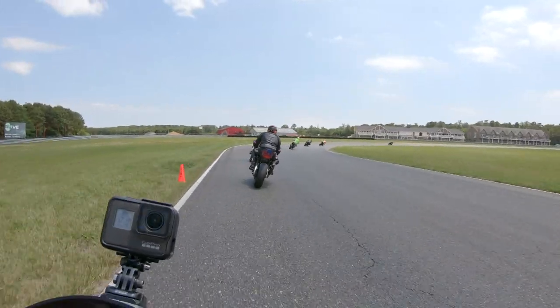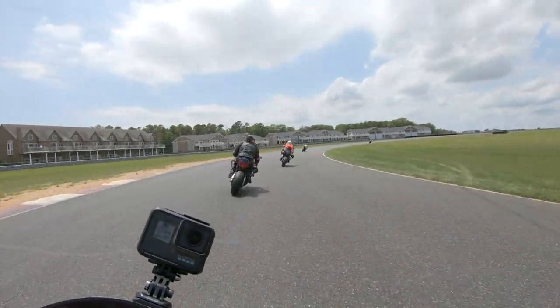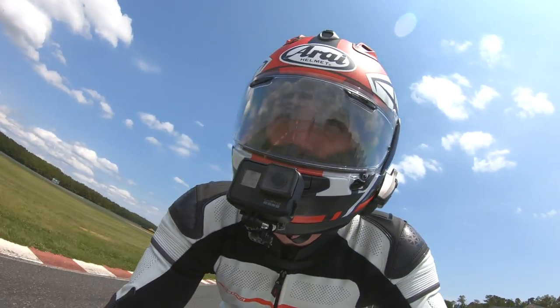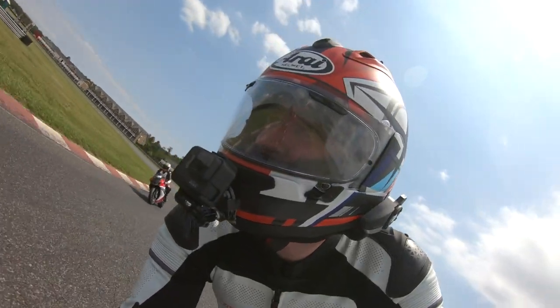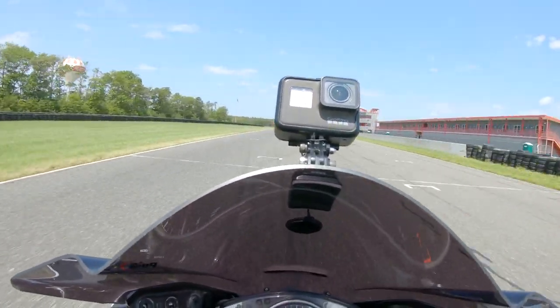If you're looking to get into track riding and don't want to spend a fortune on a suit but want something protective, you're getting massive gains on the bang-for-buck aspect with this suit. It's just ridiculous — it honestly should be more expensive. I think they should raise the price, but we all love a good deal.